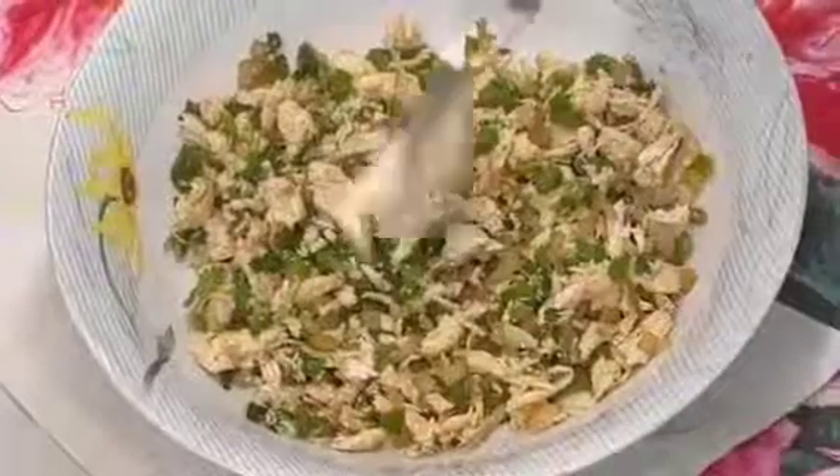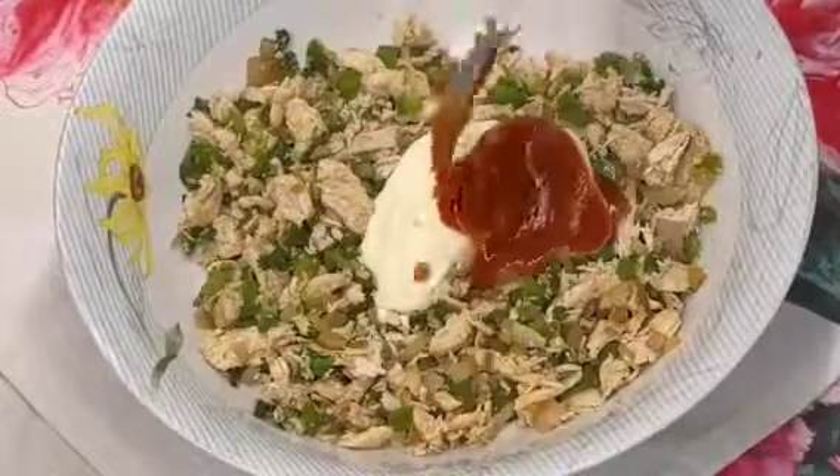I have shredded chicken. Then we will add dhania, then mayonnaise and ketchup, and mix it together. You can also use chili garlic to make it a little spicy.